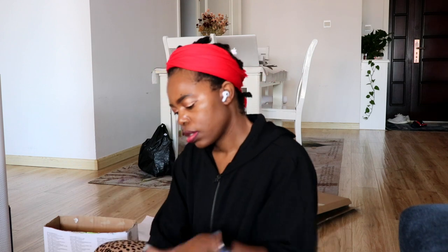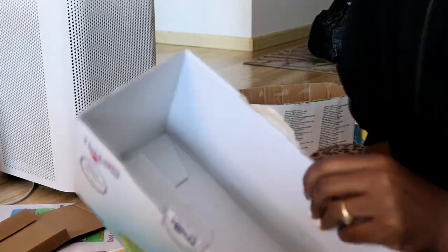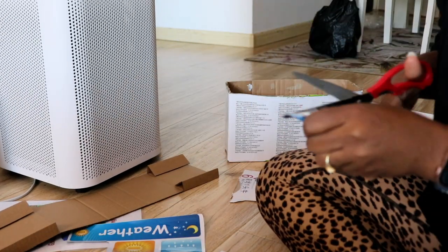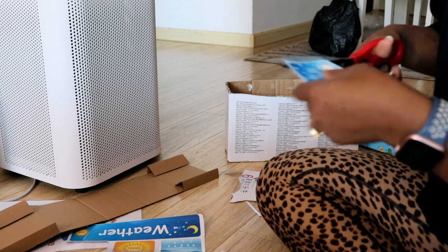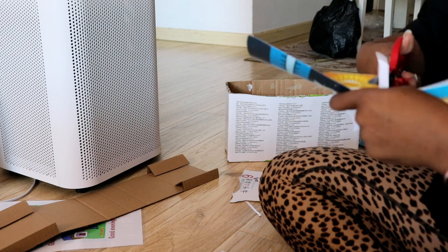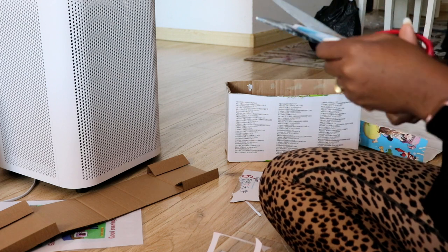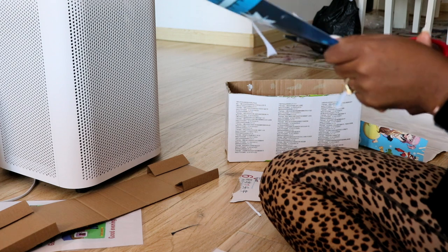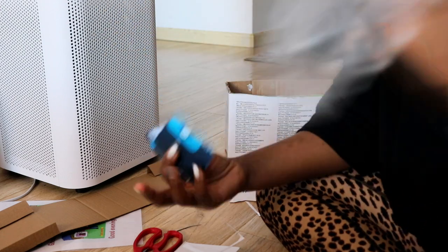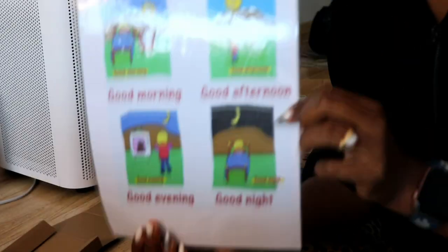I had to fast-forward the cutting since it was going to take a while. I started by cutting the weather clips — you just pull one out according to the weather, show it to the students, and ask how the weather is on that particular day. During circle time, students can stick these on the board and choose which one best describes the weather. I keep them in a little bag so they won't mix up.